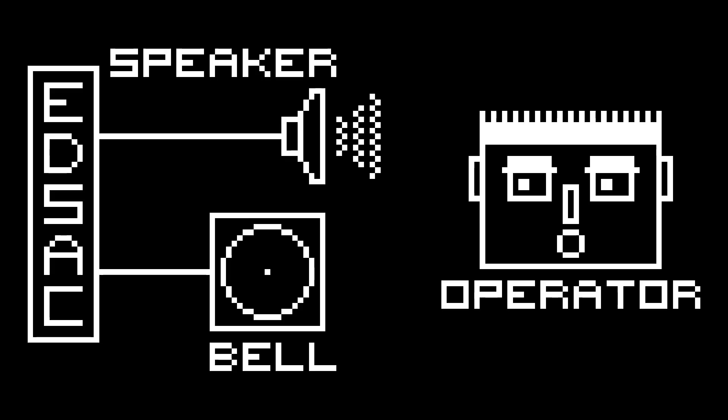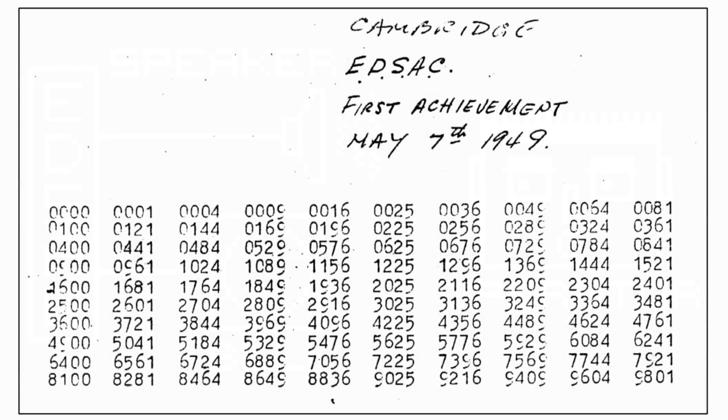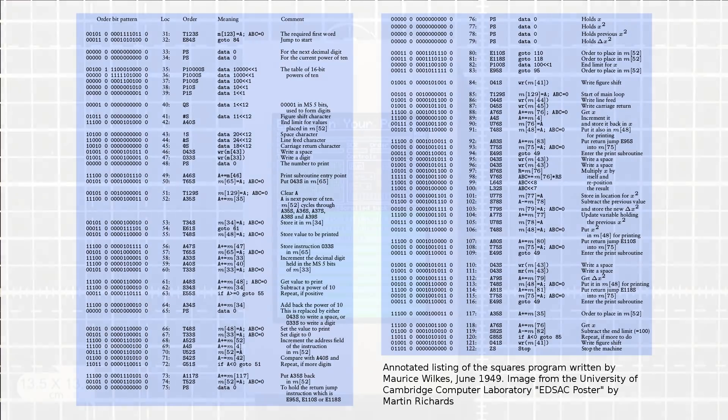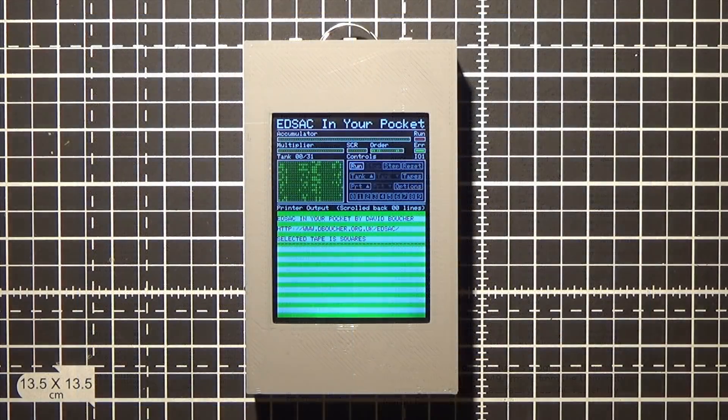Having explained all that, let's have a demo. EDSAC ran its first program on the 7th of May 1949, which printed the squares of the numbers 0 to 99. Unfortunately that program has been lost to history, but what we do have is a program written by Maurice Wilkes one month later, which prints the squares and differences for the numbers 1 to 100 — and that is the program I'm going to demo. Before I start, I'm going to change the displayed tank from 0 to 1, as that is where the program will load into memory.